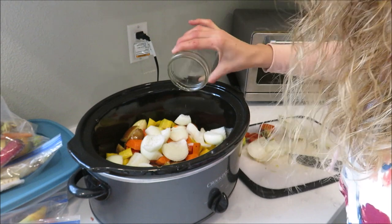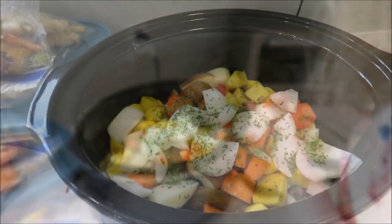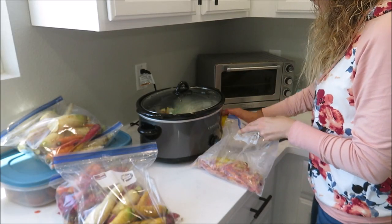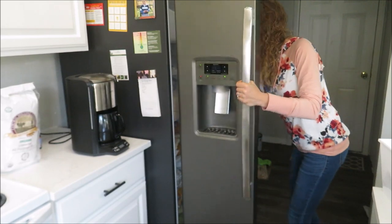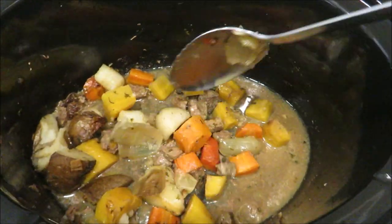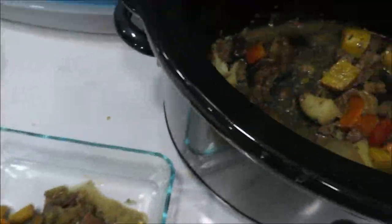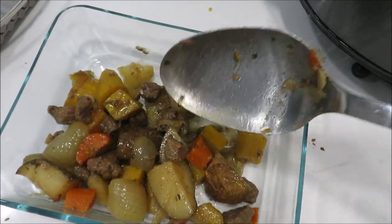I'm going to pour just a little bit of water in there to give it some more liquid, and also add some parsley. I've got it on high, and I'll just check it when we go to leave and move it to low if needed. There is the soup all plated up — it looks and smells delicious. You can see how it's not very liquidy at all; we eat it more like a chunky stew. It was super flavorful and absolutely delicious.